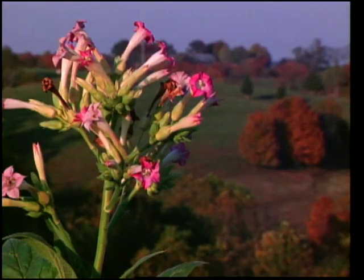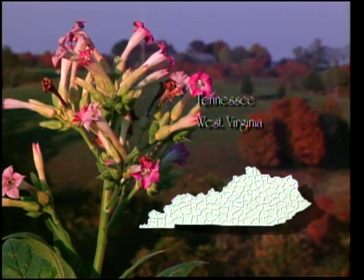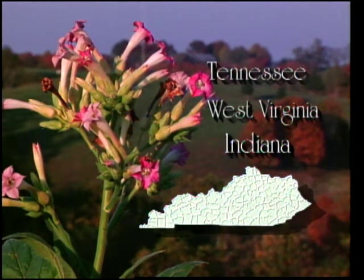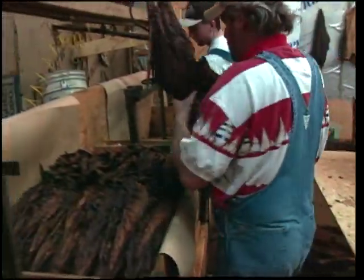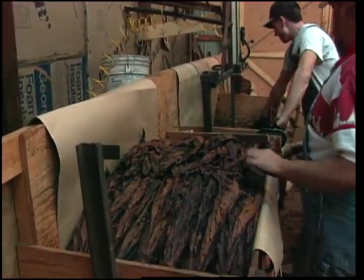Stripping wheels are being used in about half of the counties in Kentucky, and interest is also increasing in Tennessee and West Virginia. It's also been reported that several machines are in use in southern Indiana. Leaders of the burley community indicate the stripping wheel will follow the route of baling in grower acceptance, and its use will become commonplace.